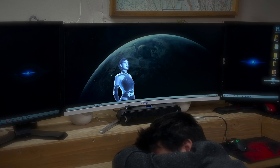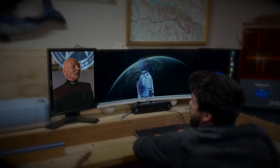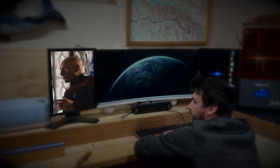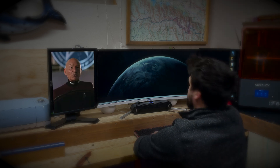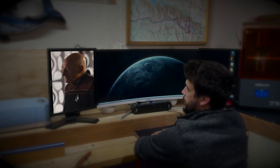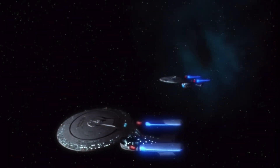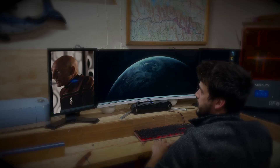Do you have an urgent message from Starfleet? Would you like for me to put it through? This is Captain Picard of the USS Enterprise. I am trying to reach Master Engineer Sanders. It is my honor to inform you that you have been commissioned to build Starfleet's next generation of comm badges. Your design will lead Starfleet into the deepest, darkest, unexplored corners of this galaxy. And we look forward to seeing your design.